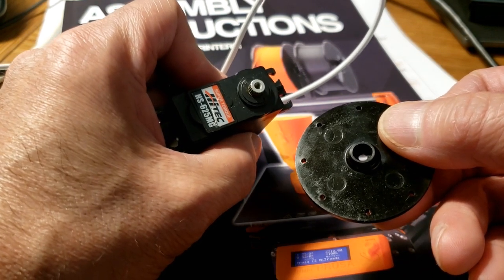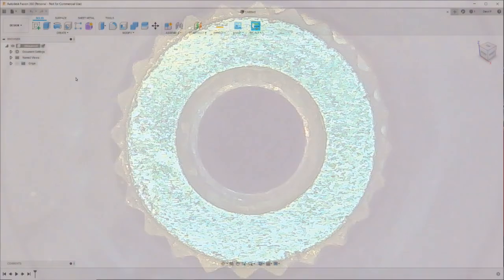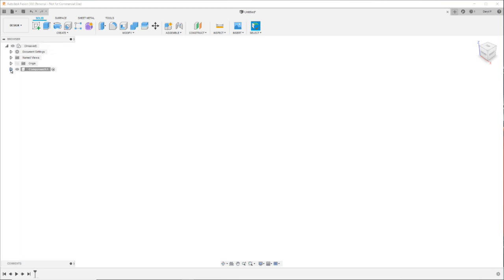A close-up of the splines on the servo shaft indicates that I'm dealing with 24T. Based on simple math, 24 teeth over 360 degrees means I would need to draw a tooth every 15 degrees apart.